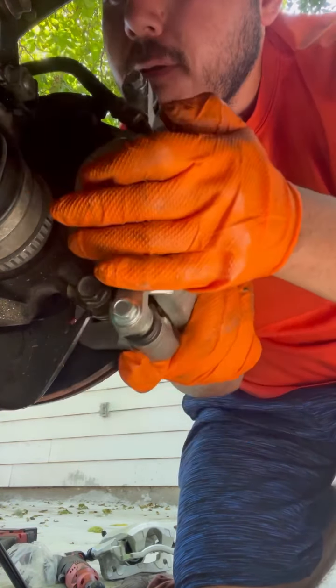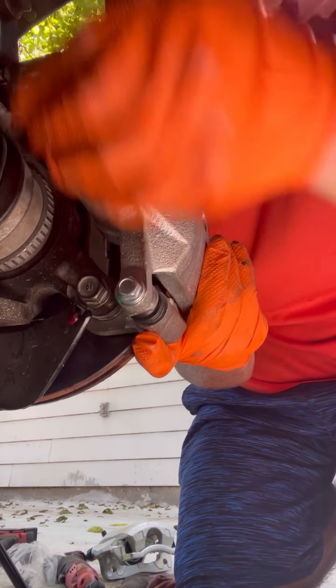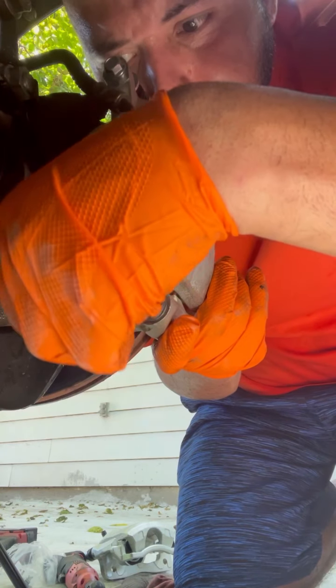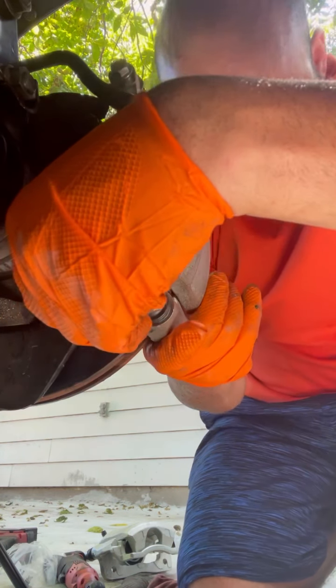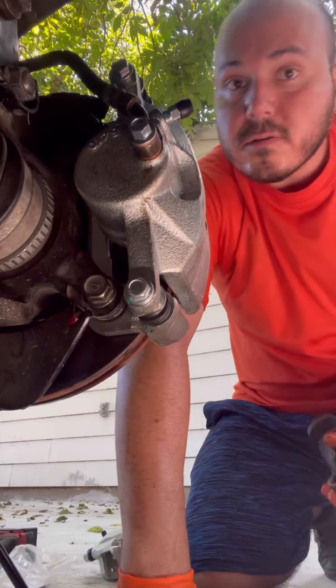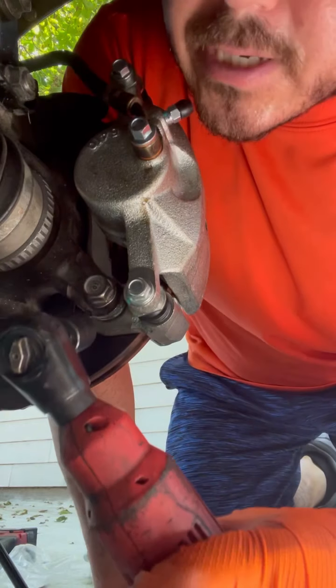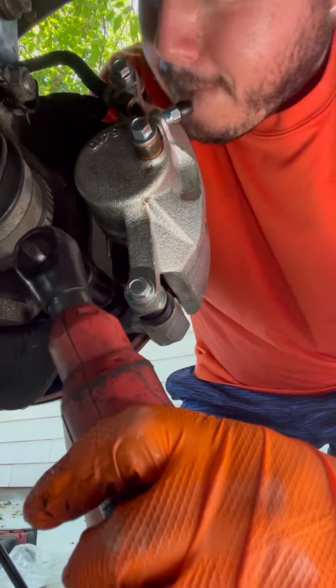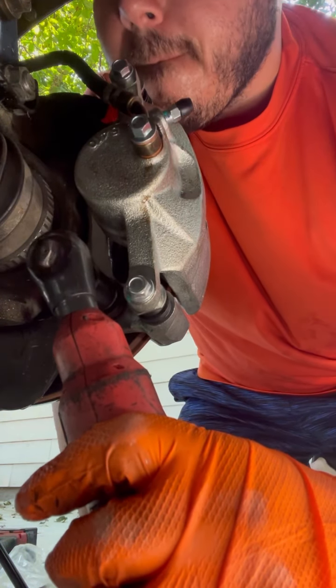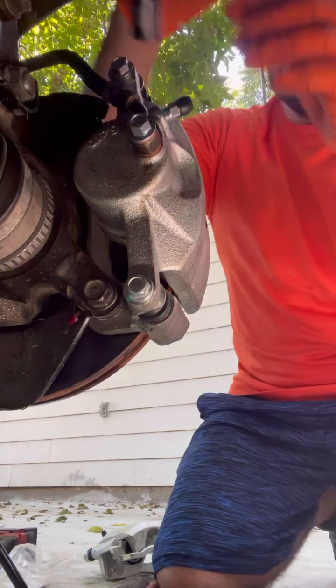Make sure you're able to see where your bolts go in. Once you have them in there, you can get a ratchet and turn them up.